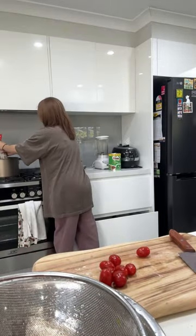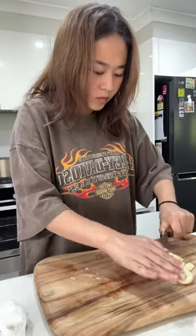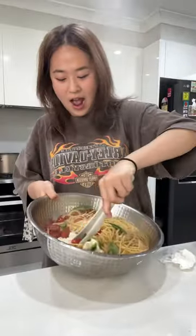Whilst you wait for the pasta to cook, you cut up everything and add it in a massive bowl. As a Korean, we have a little obsession for garlic, so I used the whole thing, but depending on your liking you can just add a couple of cloves — just remember to cut it up into little pieces.